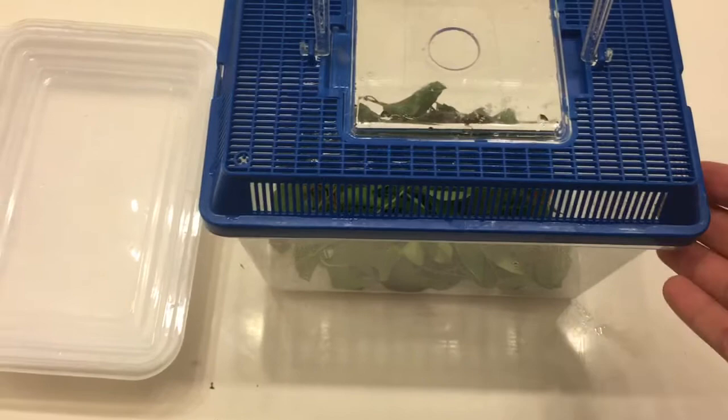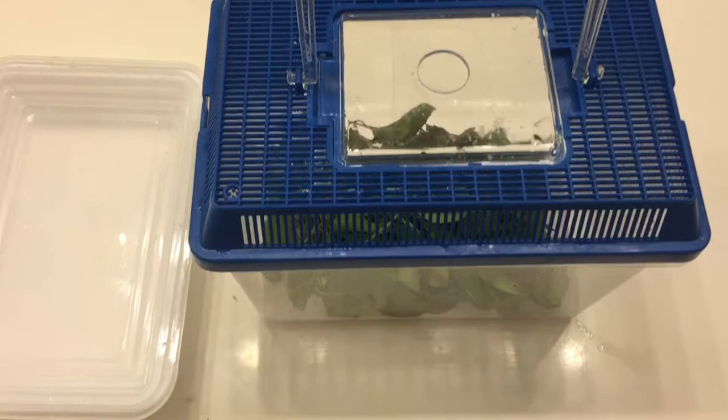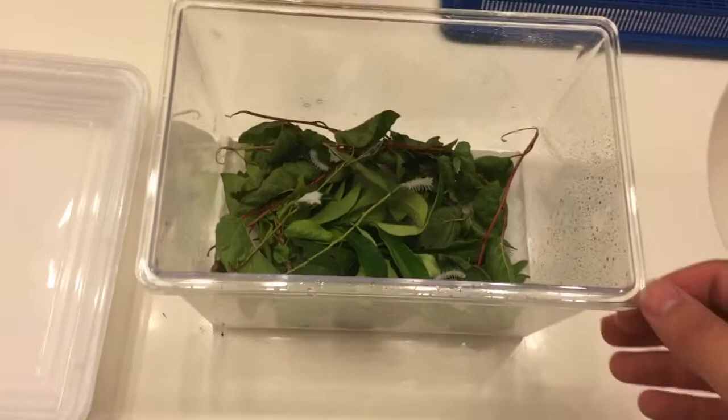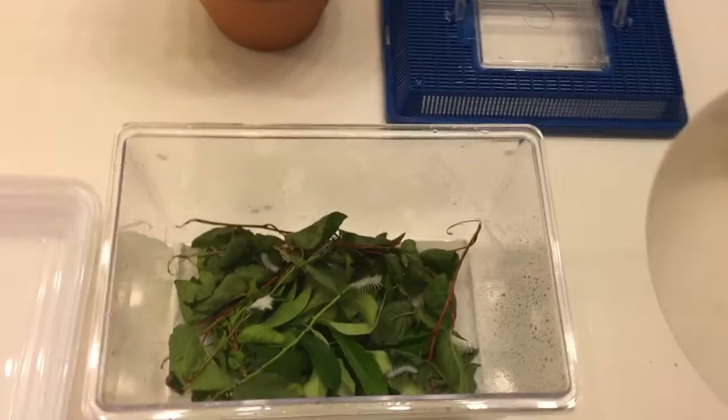Hello everyone and welcome back. This is the new enclosure for the atlas moth caterpillars. It's one of these fish tanks you can get at Petco, PetSmart, or even Walmart. I think this is a four by seven. I'm basically reusing this from when I had some mantises before I gave them to a friend.